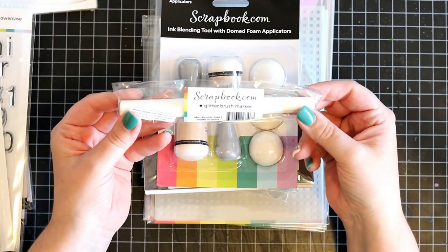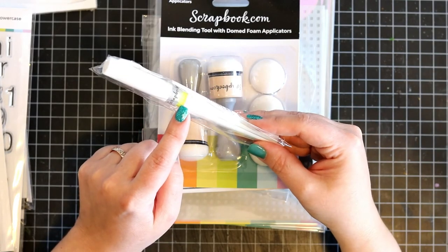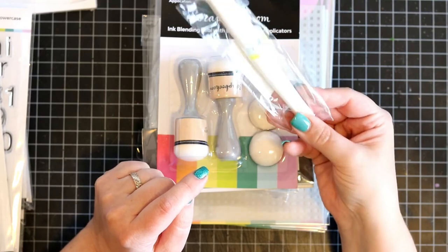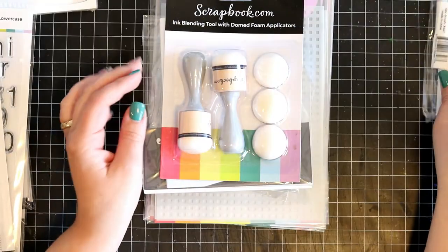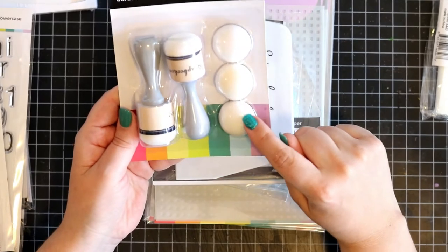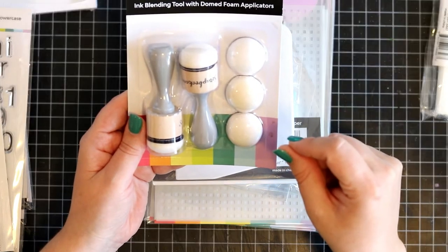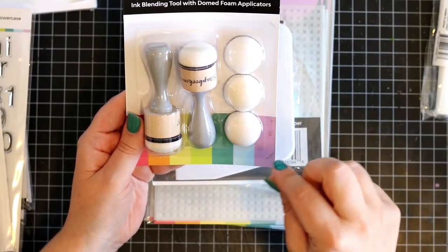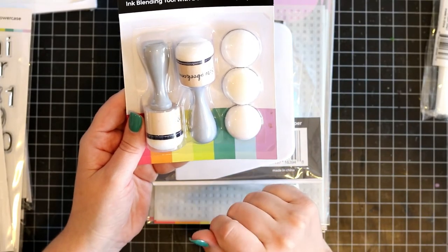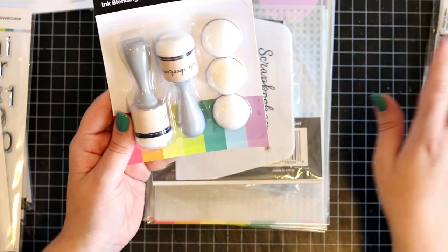Now let's go to pile number three. I got the glitter brush marker from scrapbook.com — it's actually quite handy because I have a glitter marker that is running a bit low on the sparkly stuff. And then you get the ink blending tool with the domed foam applicator. I have several of these and I love them — they are absolutely fantastic especially when you are inking through a stencil and you want to be certain of where you are. I've never tried the actual tool from scrapbook.com but now I have two.